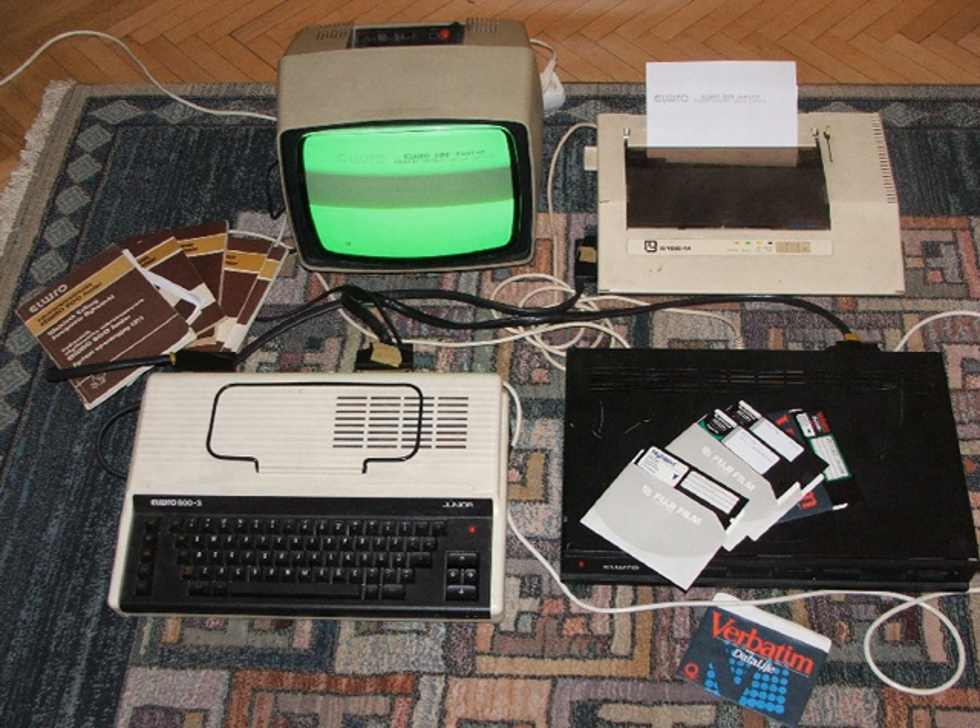Hobbit was a Soviet/Russian 8-bit home computer based on the Sinclair Research ZX Spectrum hardware architecture. It also featured a CP/M mode and a 4th mode or Logo mode, with the Logo operating environment residing in an on-board ROM chip.